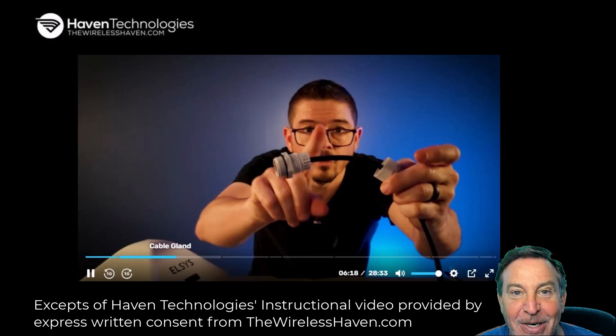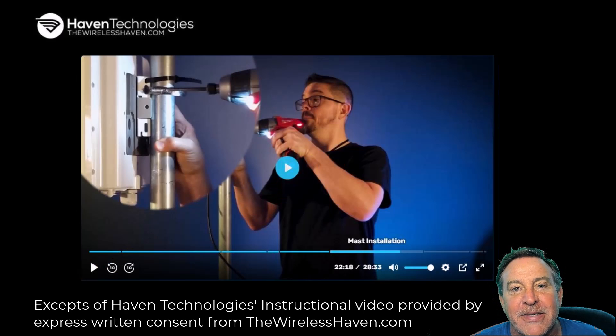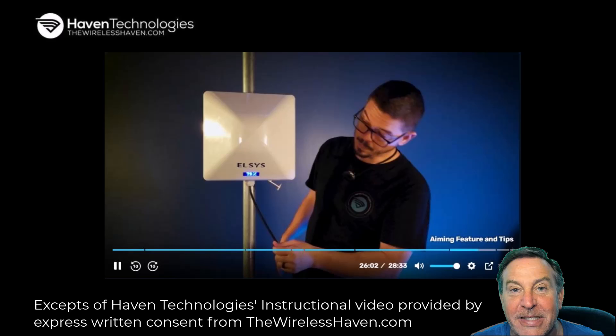So you've got your Elsys Amplimax Ultra and you want to know how to hook it all up and figure everything out. This video is 28 minutes long, so he put in the time. He's showing you exactly how to set this up so that anybody could do it, and he gives you his phone number. So watch the videos, set it up — yes he does, and people have been successful.